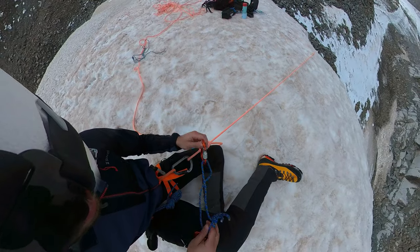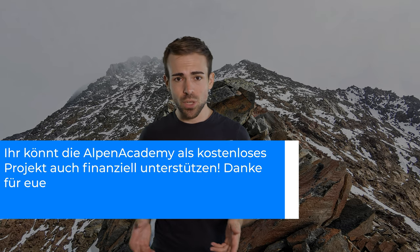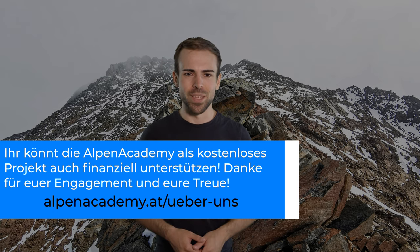Außerdem habe ich sie schon heimlich beim Hochtouren-Grundlagenkurs in den letzten Folgen eingesetzt. Wenn euch die Kamera gefällt, findet ihr unten einen Link, unter dem ihr euch alles ansehen und die Kamera auch kaufen könnt. Schaut da gerne mal vorbei. Ansonsten freue ich mich wie immer auf die nächsten Tage mit neuen Videos. Bis zum nächsten Mal – eine wunderschöne Zeit und Bergheil!